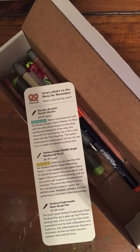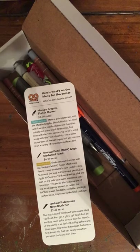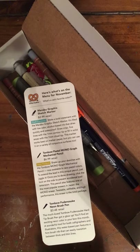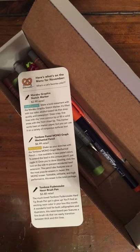There is also a holiday sale going on in the ArtSnacks shop if you use the code CHEER30 for 30% off everything in your order. So, with no further ado, let's present the November box.